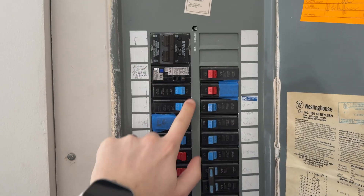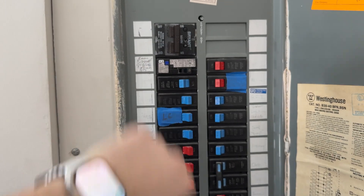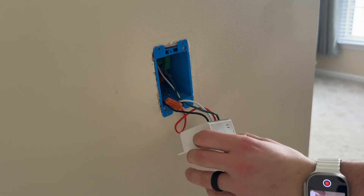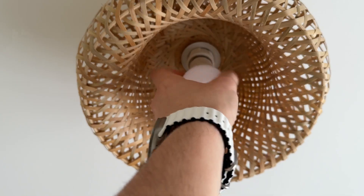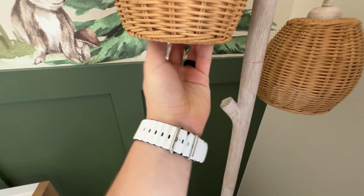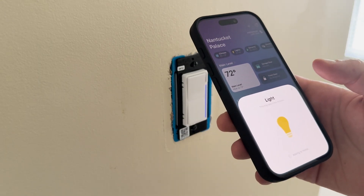I got to installing the switch after turning the power off, which went by very quickly. I was basically just removing and replacing the wires from the GE Sync switch. And I replaced my GE Sync bulbs with Philips Hue bulbs. I've always really liked Philips Hue and I have a bunch of bulbs around the house already, so that setup also went very quickly.